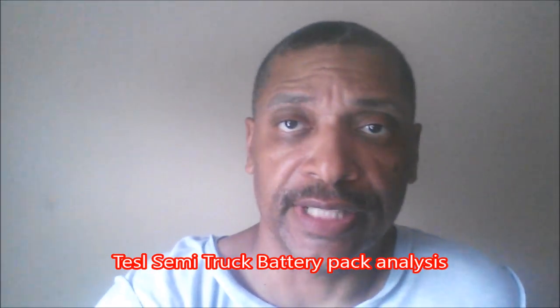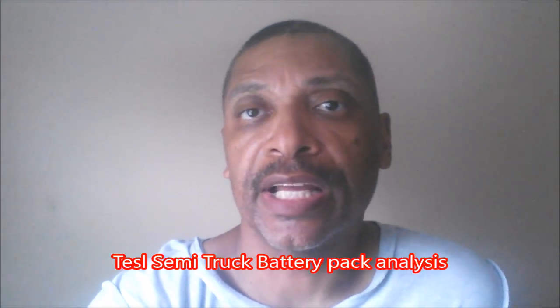This is Greg for Tesla Fan Insight. Today we take a closer look at the battery pack that Tesla installed on the mule and make some inferences about what this pack allows the truck to do.